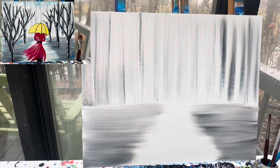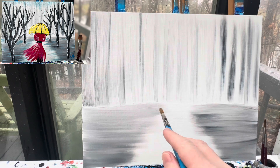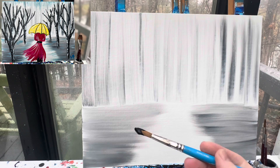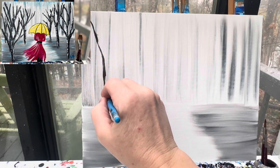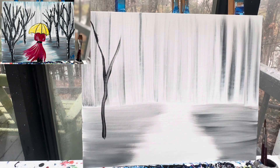I'm gonna set that brush in the water and find my number 10 round brush. We're gonna create a couple of trees in this gray area and these trees are gonna be black. I like to make my trees look like a letter Y — so I start at the top and pull a line down. See how it makes a Y? It's a wiggly Y.